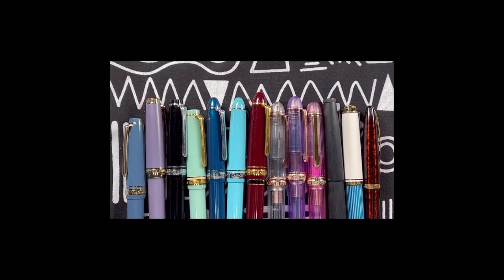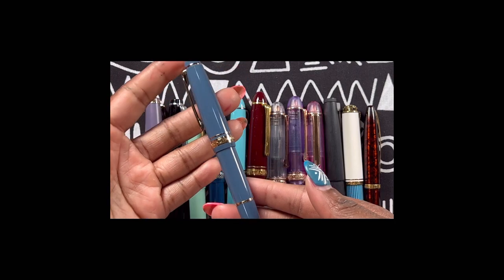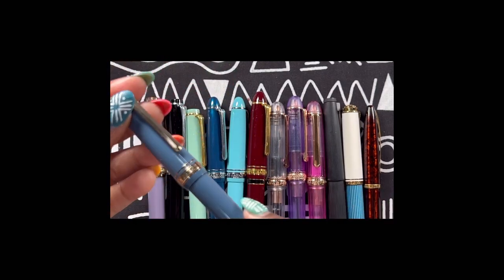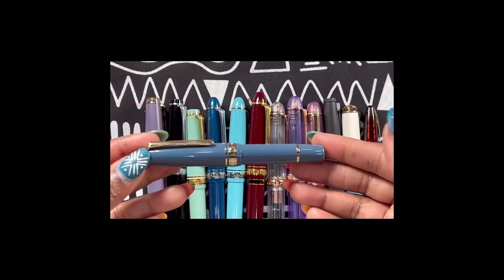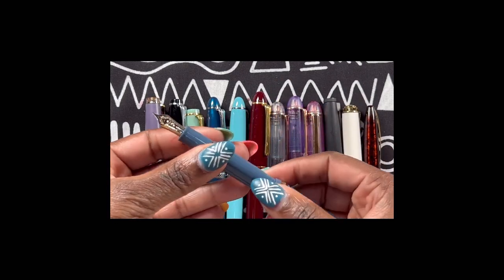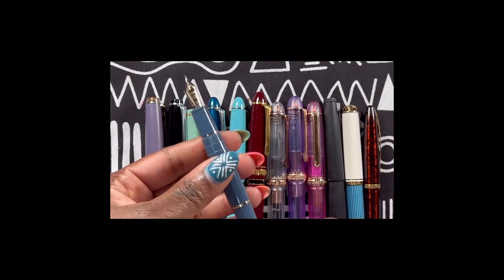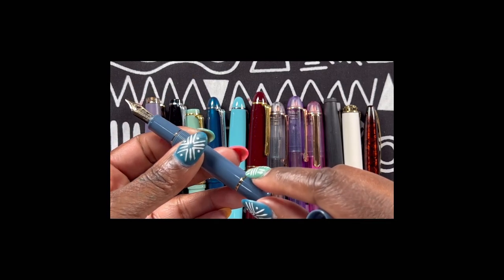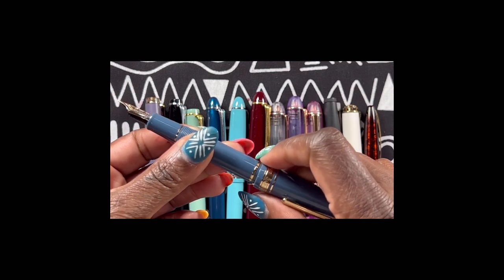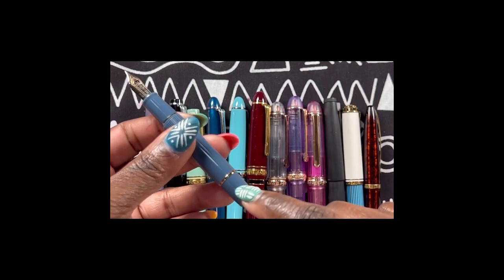So let's begin. This one is the Sailor ProGear Mini — the color is what drew me in. I have this pen in this azure blue color, and this is the second generation of the pen, as well as the rose taupe. I have the same issue with both, but the reason I'm letting this one go is because the rose taupe, being the first generation, had a screw on the bottom of the barrel so you could screw on the cap and have it stay securely, whereas the second generation did not have this.